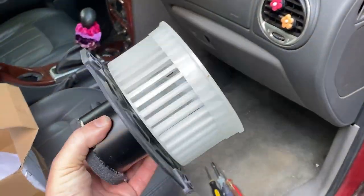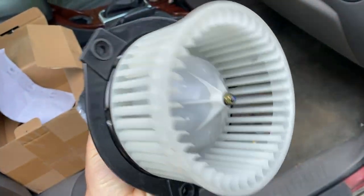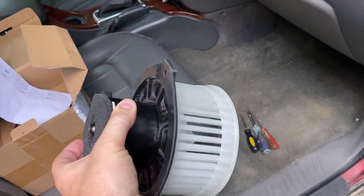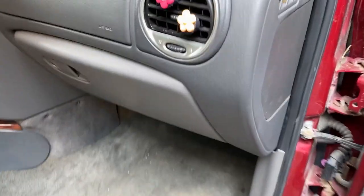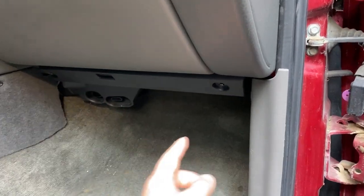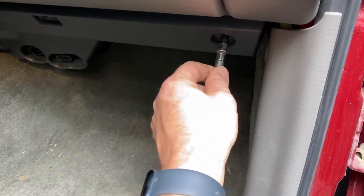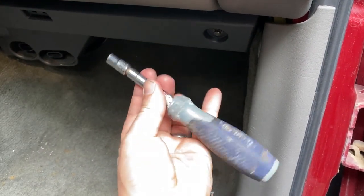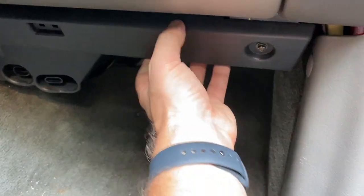This is what we're looking for — the new part has a two-prong connector and the big squirrel cage blower on it. In order to get to it, you'll need to remove a couple of screws here — I think these are 7 millimeter. Use a 7 millimeter socket or adapter on a screwdriver handle, take this one off and this one off, and then this whole piece comes off.